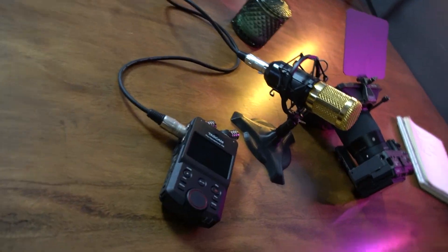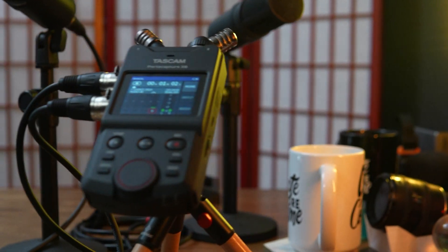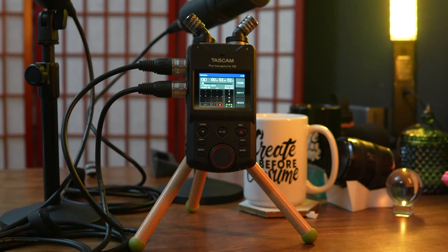This is the PortaCapture X6. It has two ports for XLR cables, which is pretty much enough to do a podcast or a wedding, because usually you only use one or two ports max.